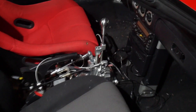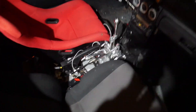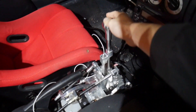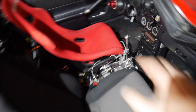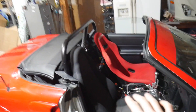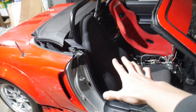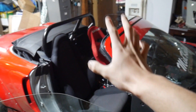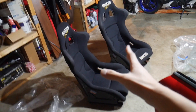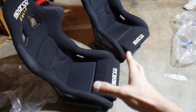In the last video you saw the shifter install, and those shifter stops really help — it feels so good. Anyway, I do have a Bride rep in there as well as the stock MR2 seat. I always wanted matching buckets, so today's video we're going to be installing some Sparco Evo2 seats.